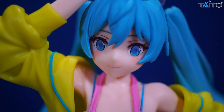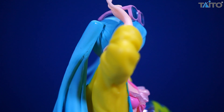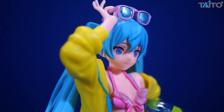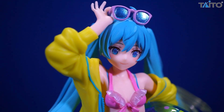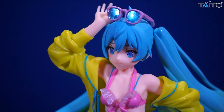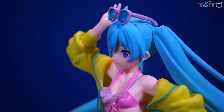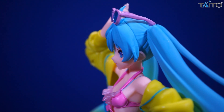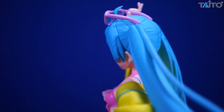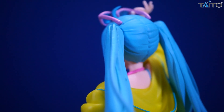As much as I like the sculpt work on the jacket, a little bit of paint would have gone a long way here. But once again, it's a prize figure — it's not a scale figure and you're not spending a lot of money on it. Just a little bit of shading here and there would have gone a long way, and that's something I've seen prize figures do. Different characters, different brands, it is what it is, but I think that would have really accentuated all of the nice little folds and ruffles that are in the jacket.